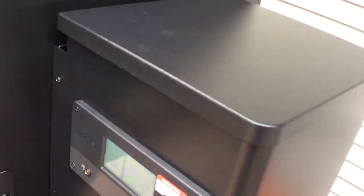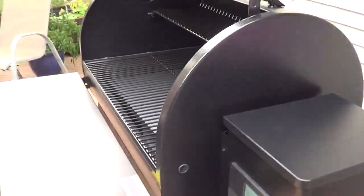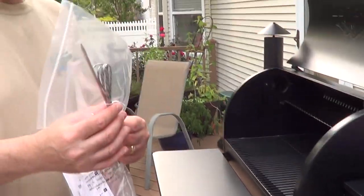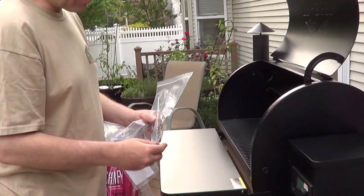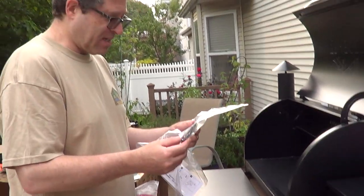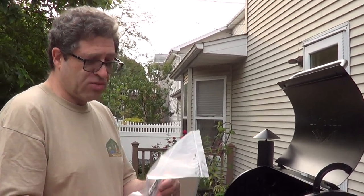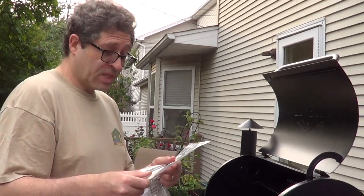So, could you explain what this port is for? Not being an expert at this point, but we have a probe that comes with the grill. You plug it in here, and then this probe goes into the meat that you're cooking — and you're going to be able to tell the temperature of the meat. It goes through this grommet right here and into your meat.